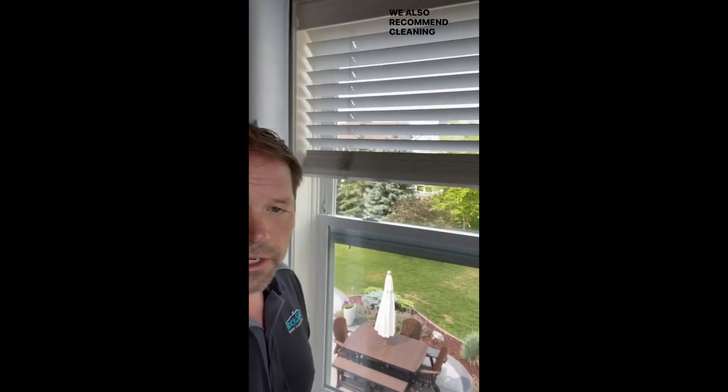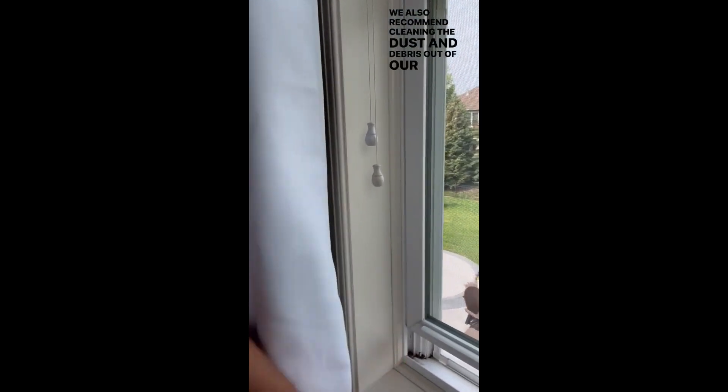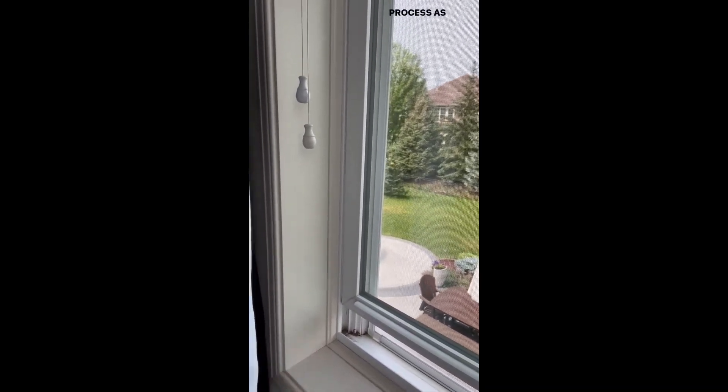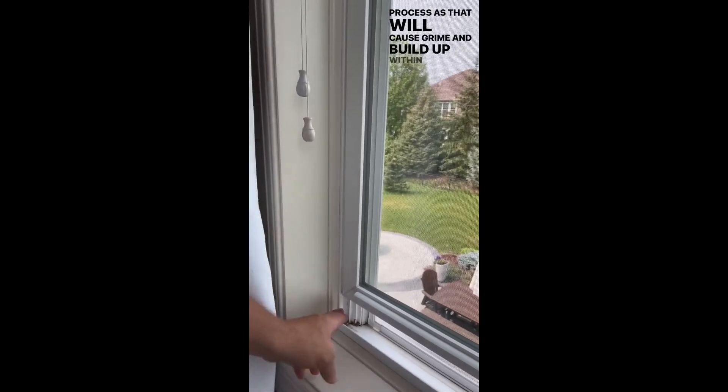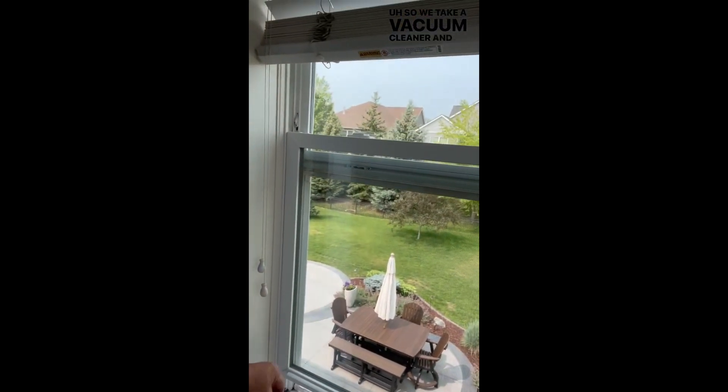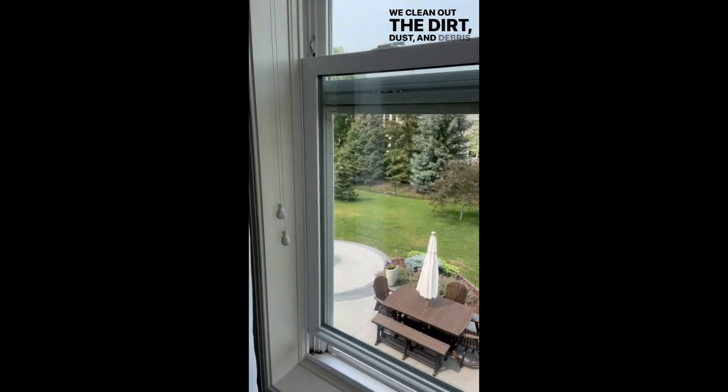We also recommend cleaning the dust and debris out of your window tracks before you go through the washing process, as that will cause grime and buildup within your track systems. So we take a vacuum cleaner and a brush and clean out the dirt, dust and debris first and foremost.